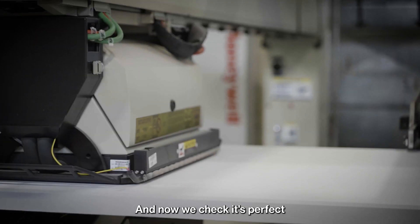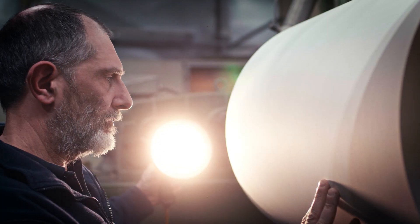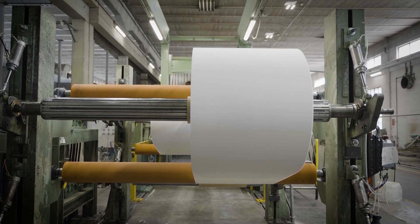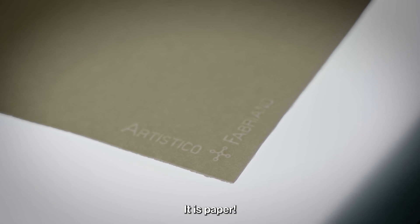And now we check it's perfect. We cut it. And suddenly, it's there. It's a paper.